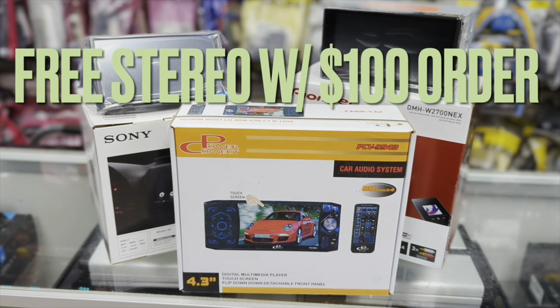Come to eastcaraudio.net today. This is Wes and I'll see you next week.